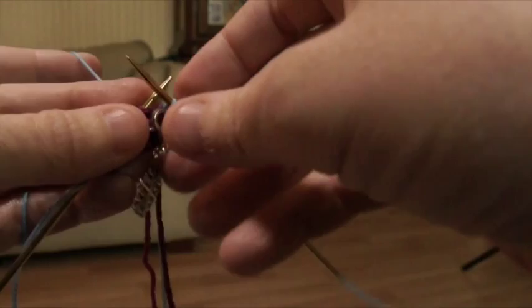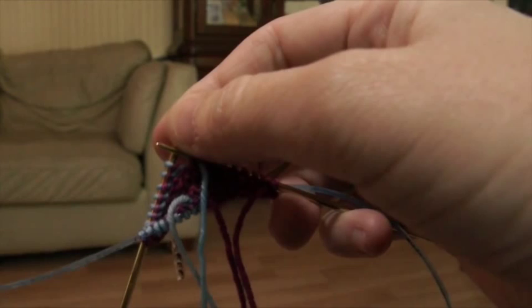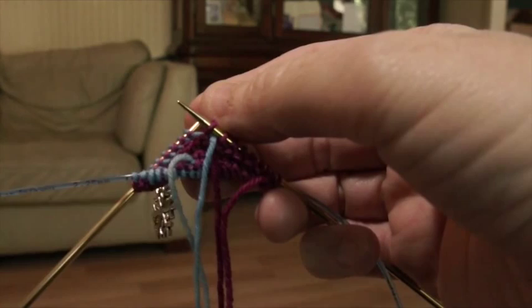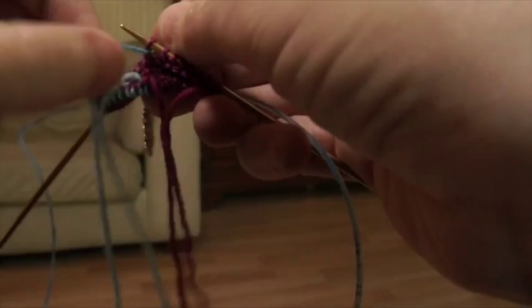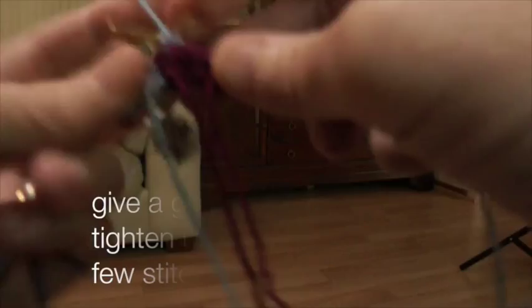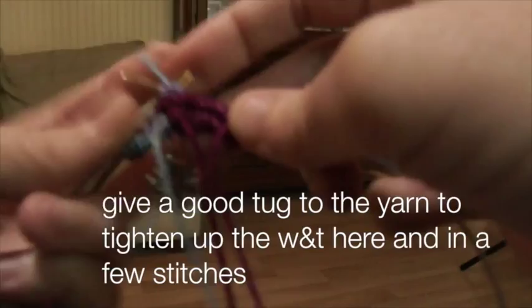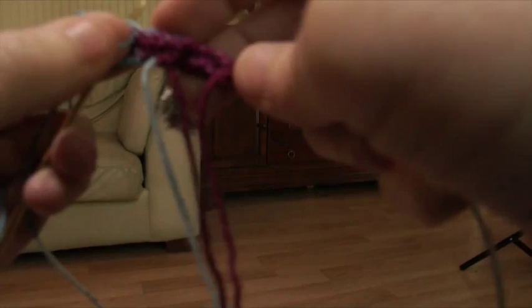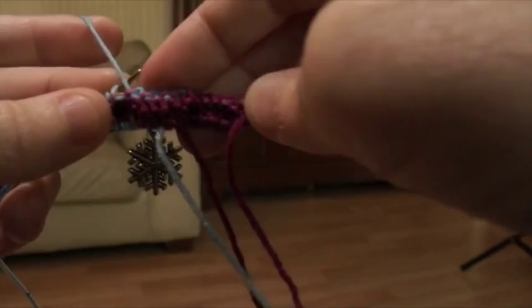So we have cast on using the Turkish cast-on and joined in our contrasting color, done our wrap and turn, and now we're ready to purl back. We are using our contrast color. With this first stitch, you purl it. Give a good tug to your yarn as you purl back, at least for those first couple of stitches, just to make sure you do not have a hole.